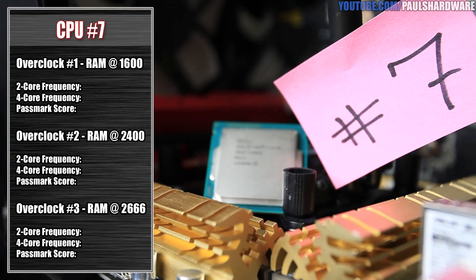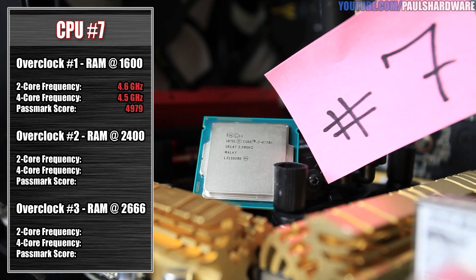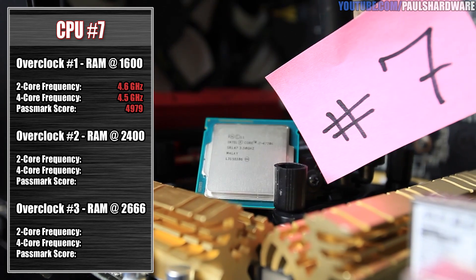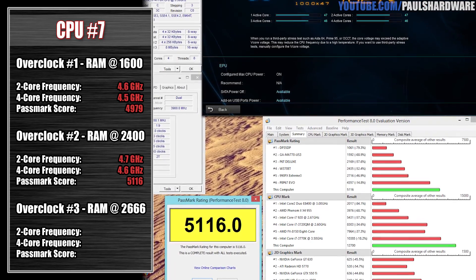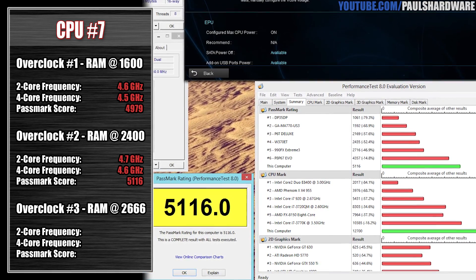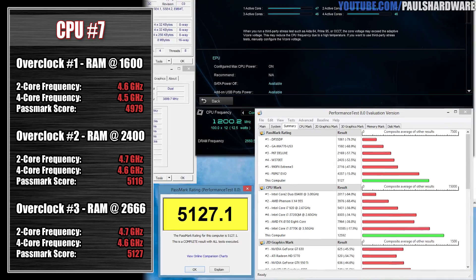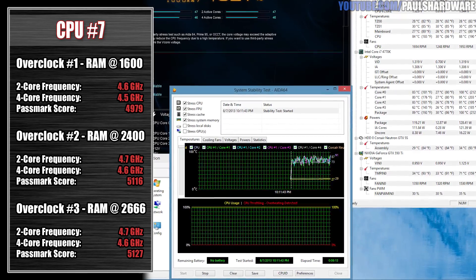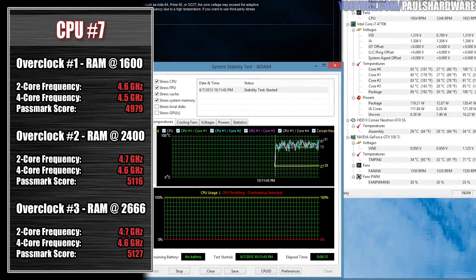Finally, we have CPU number seven. CPU number seven was a little bit stranger because initially I got 4.6 and 4.5 with the initial tests, and I went ahead with that because it's still a very nice overclock. But when I jumped up to the 2400 speed memory, the frequency actually went up as well — 4.7 and 4.6 with the 2400 speed memory. So I just said, okay, let's run with it and try the 2666 speed memory. I did still pass the Passmark test with a score of 5,127 and I did pass the IDA64 test, however I was hitting about 95 to 100 degrees Celsius on the cores. So that's something where I definitely would have backed it off a bit for a more stable long-term overclock.